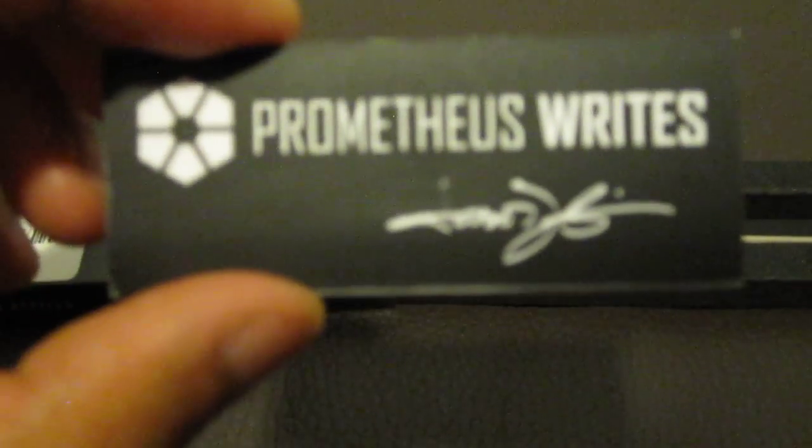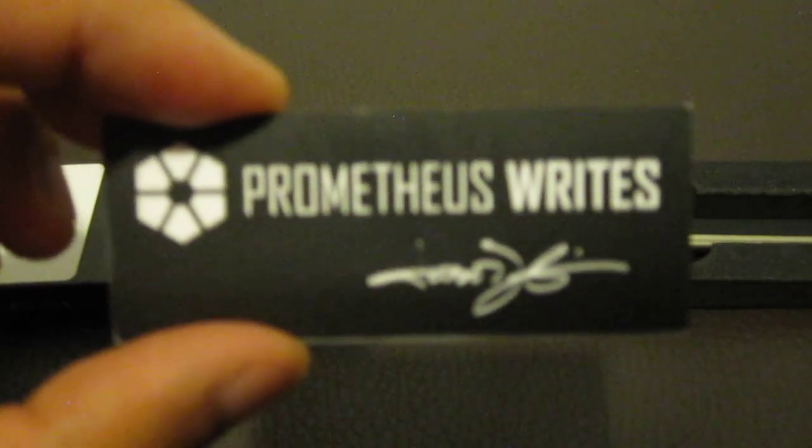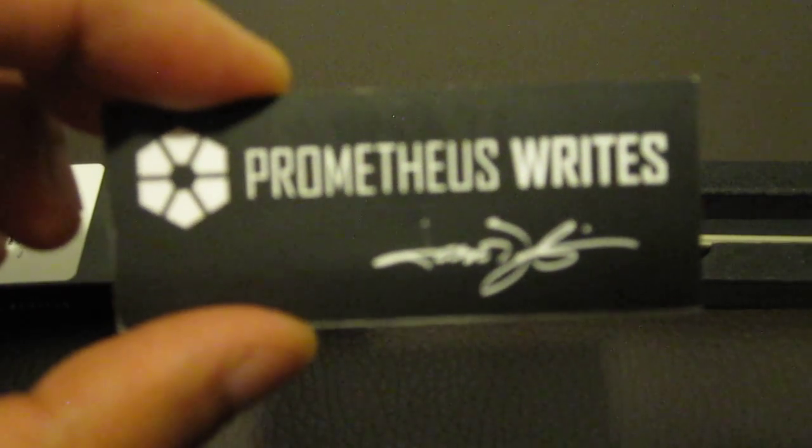If you guys are interested, check out Prometheus Writes and their alpha pens. They have other stuff available.